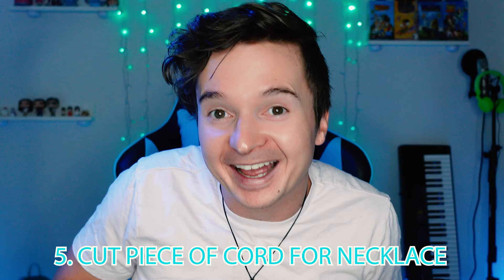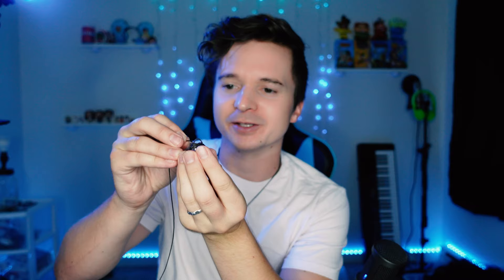Step five: cut a piece of cord for your necklace. I'm not really sure how long, so I'm just going to guess — I'm going to say that's about right. The final step: thread the cord through the loop.